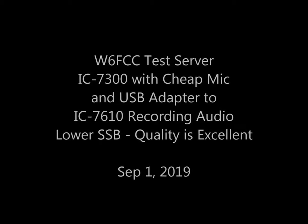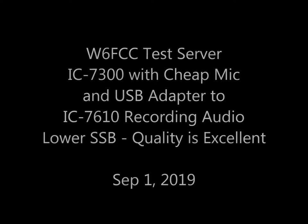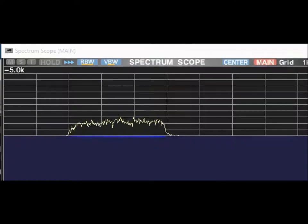I'm using this inexpensive Elinco microphone into that USB adapter. This is what you're going to hear next. I'm transmitting from an IC7300 to my IC7610 in a test situation.